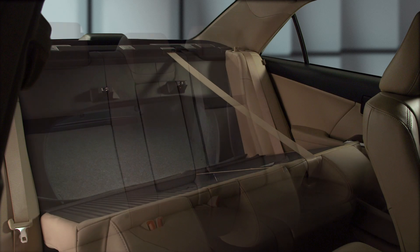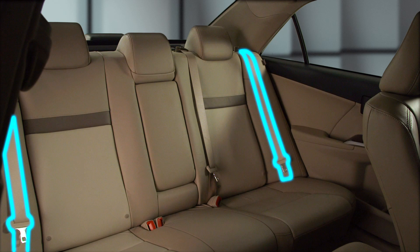You can then lift the seat backs up and push them back until you hear them lock into place. Just make sure you don't catch the seat belts behind the seat backs when you do.